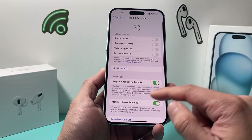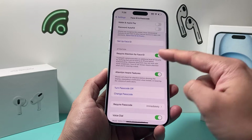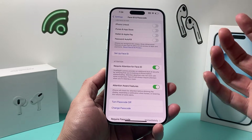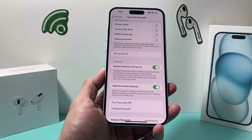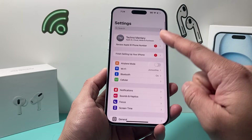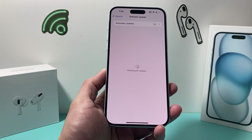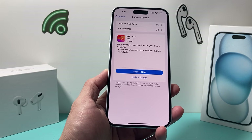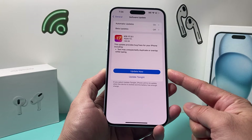Also consider setting up an alternative Face ID as well — you'll see that option after setting up your regular Face ID. And if you wear a mask, you can also set up Face ID with a mask. After doing those things, if it's still not working, go into Settings, go to General > Software Update, and check if there's an update available. Sometimes a previous update may have caused Face ID to stop working, so make sure your phone is up to date.